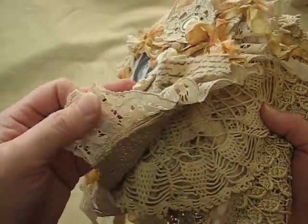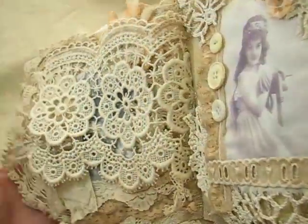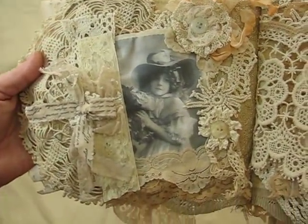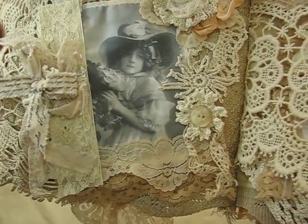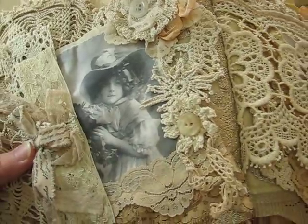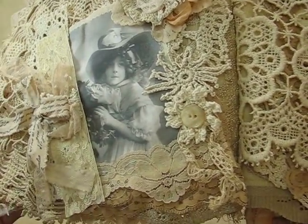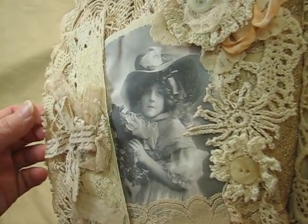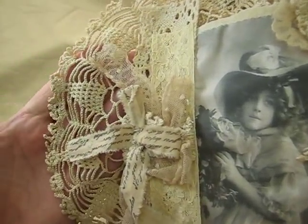So you open it up and here is the first page. Isn't she beautiful? I just love her big hat. It reminds me of the old Easter hats that the little girls wore in the olden days. And I have this gorgeous, gorgeous doily here.